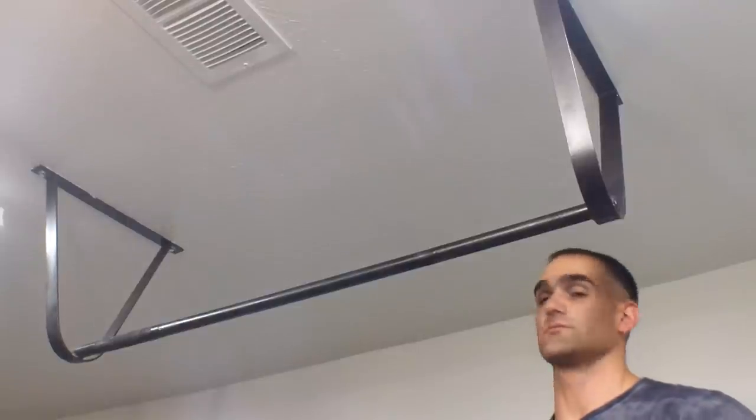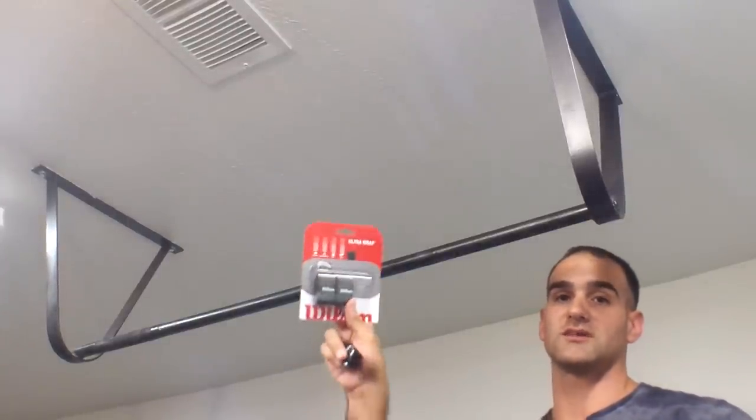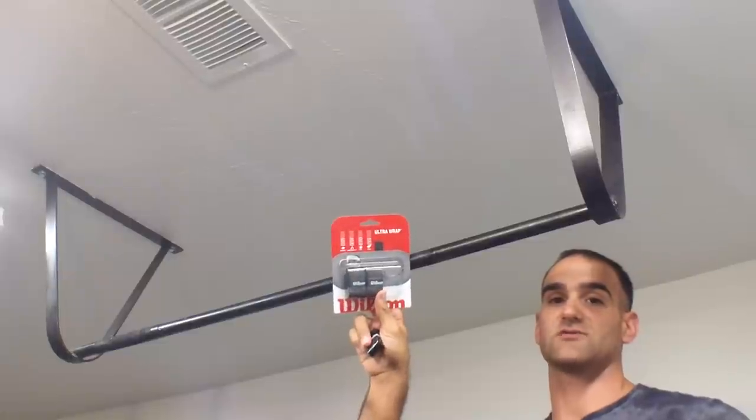Let's say you have a bare metal pull-up bar and you don't want to do pull-ups on bare metal. You can either use gloves, or I like to wrap my bar in tennis racket wrap.